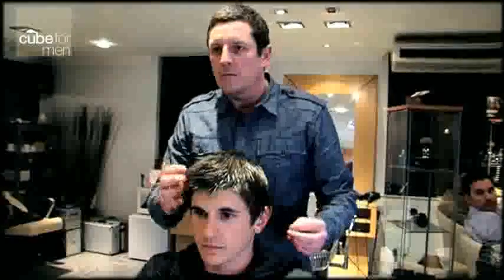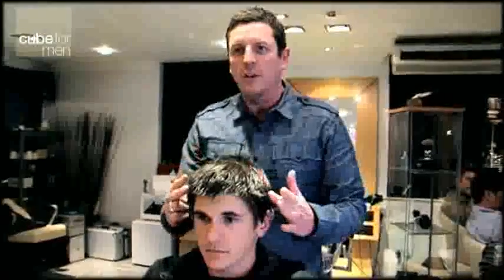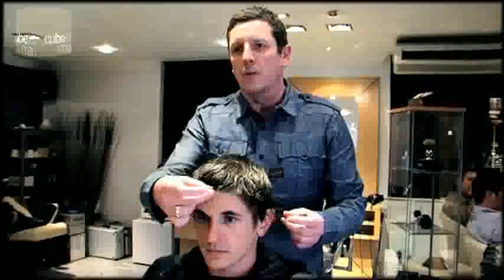Jason has got an active lifestyle — he's a sportsman, so he needs something quick and easy to style for himself. I've cut it in an A shape previously, taken away the fringe and left some length at the sides and back. Basically I'm going to show you how to dry it very quickly and style it for an active lifestyle.